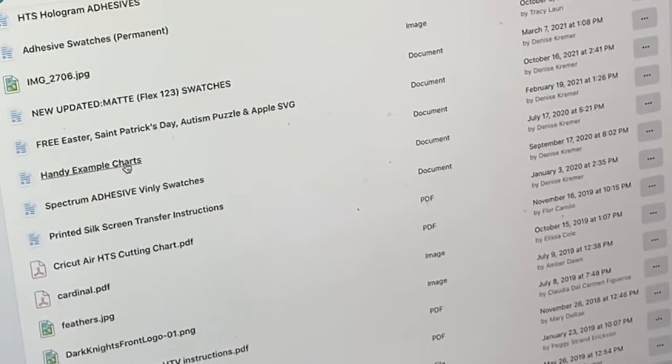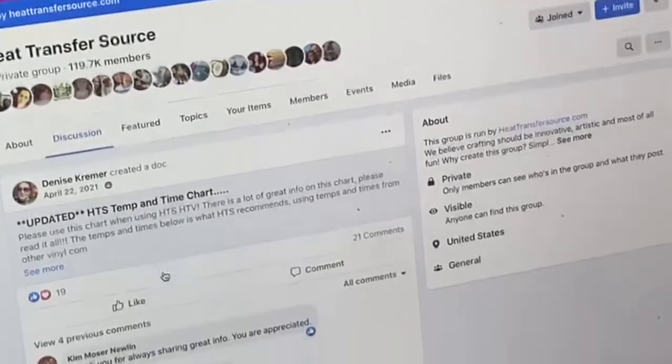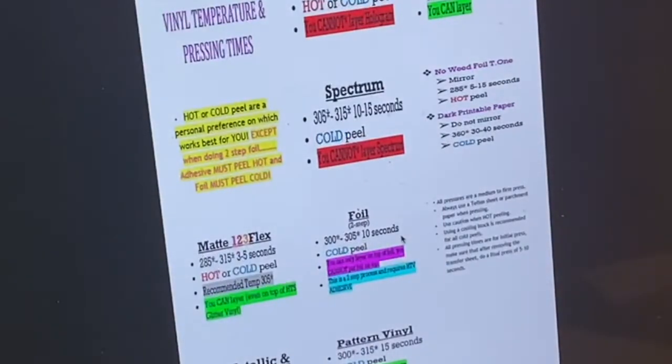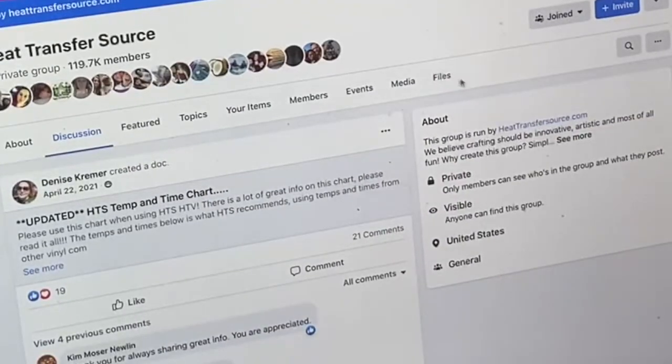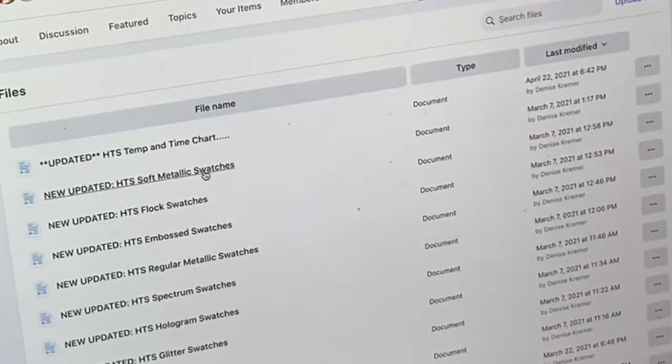Scrolling fast — the time charts — so you can go in, click in, and download this to your computer. They have a lot of information: it'll tell you if you can't layer, if the vinyl you're getting is cold peel or hot peel. You can go further in and search. Let's go back to files — it has metallic swatches that are available so you can look at the swatches that are there.